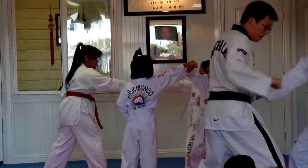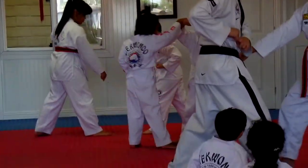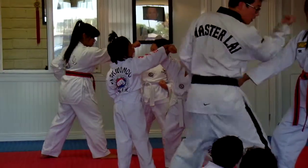You're going to grab and you're going to pull back. In order to set up your uppercut, your palm needs to be face down. So your uppercut does not go up straight like this — it turns.